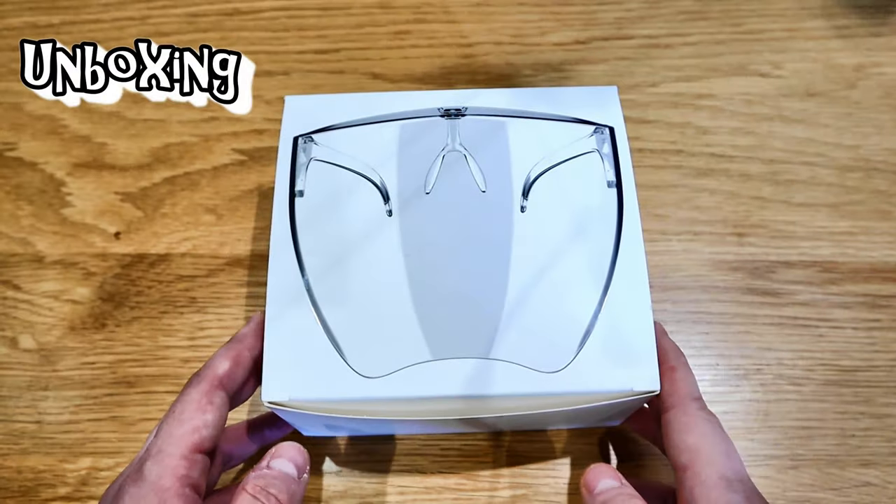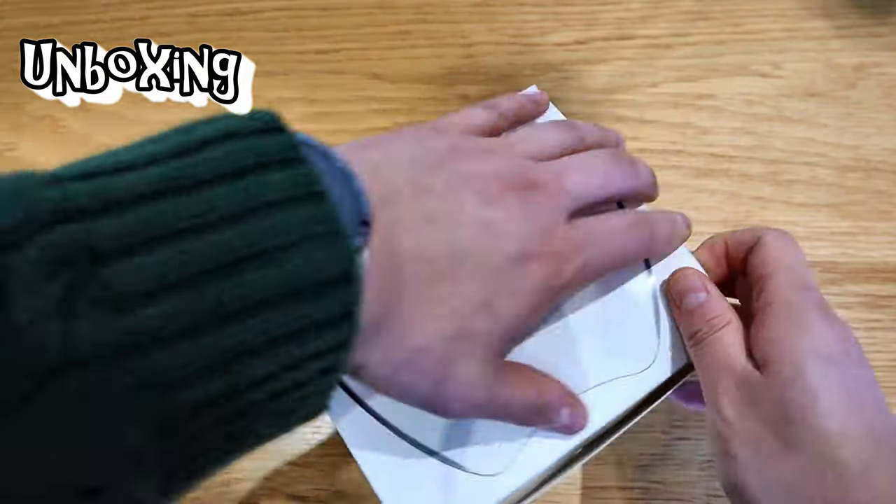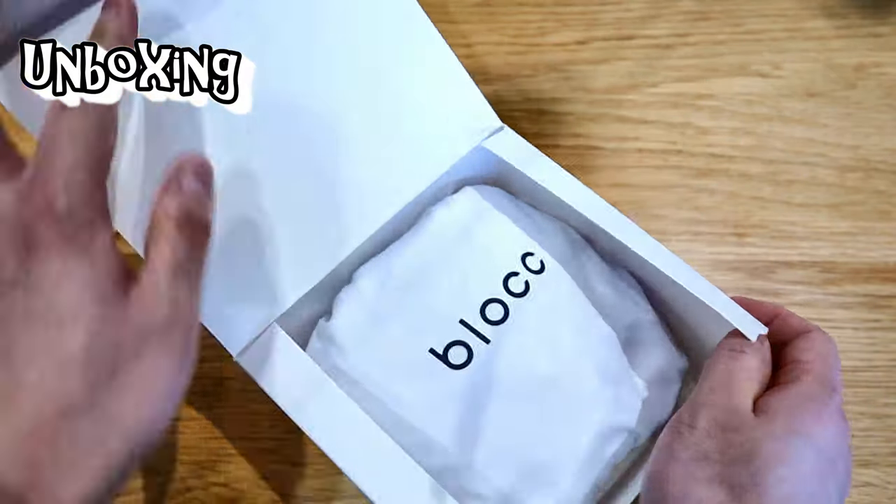There's a rumor that there are a lot of fake Block products circulating around on the internet, so this could be one — I'm not sure. But the genuine one I have here is supposed to be an anti-fog mask as well, which is quite interesting. So let's get into the unboxing.